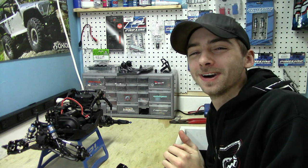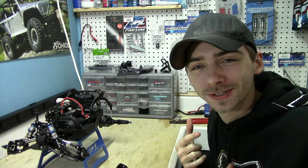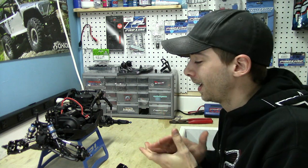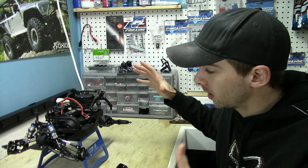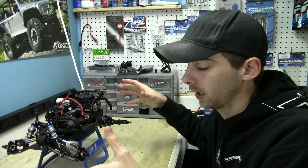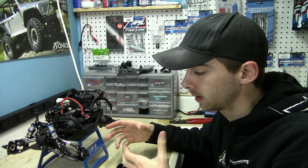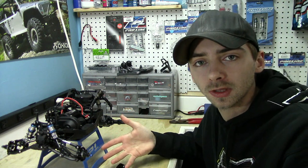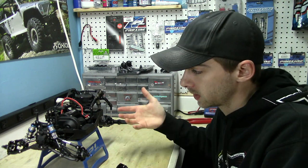Hey, we're back again! What's up guys, it's Matt from RC Overload. We are working on the Axial Yeti today, doing a little bit more of an update. Gonna show you guys some things that I've done — nothing major, but I want to keep you guys updated with this build as it progresses.